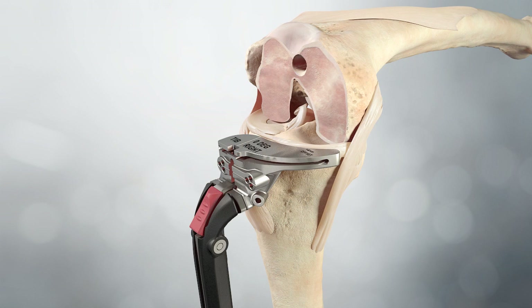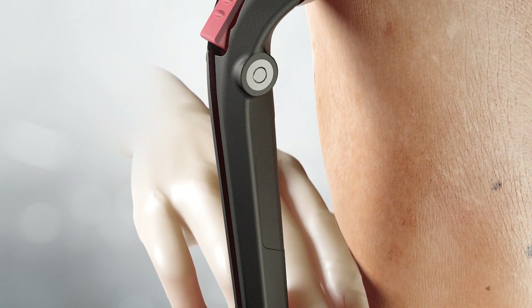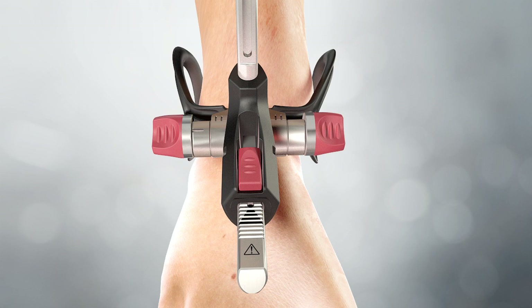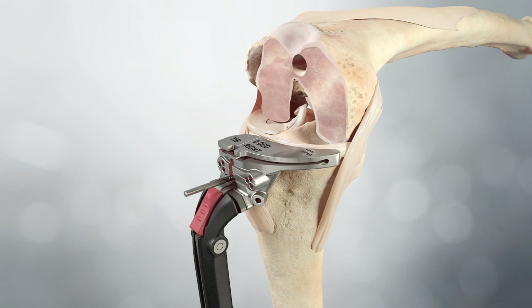Varus valgus is initially set by aligning the proximal central marking on the cutting block with the medial one-third of the tibial tubercle. The distal uprod is positioned parallel with the axis of the tibia using the ratchet at the ankle. Positioning can be checked by running two fingers between the uprod and the anterior face of the tibia. The varus valgus adjustment mechanism aligns the proximal uprod parallel to the long axis of the tibia; for many patients, this involves translating the adjustment mechanism until the second line from the lateral side of the ankle clamp lines up with the indicator line.